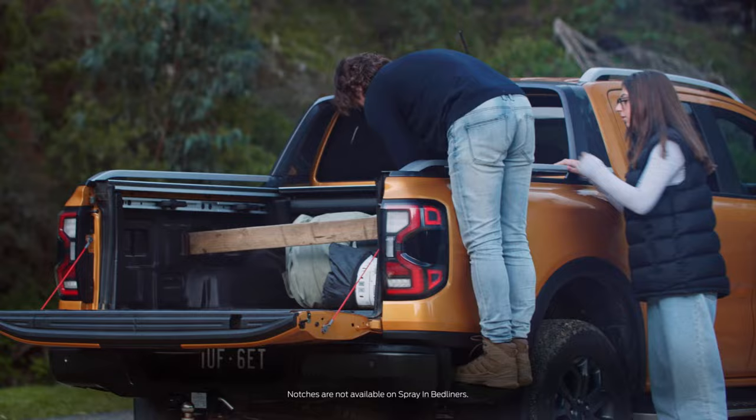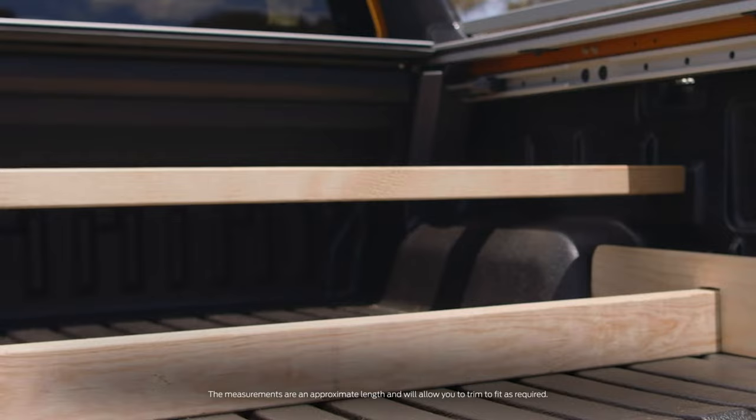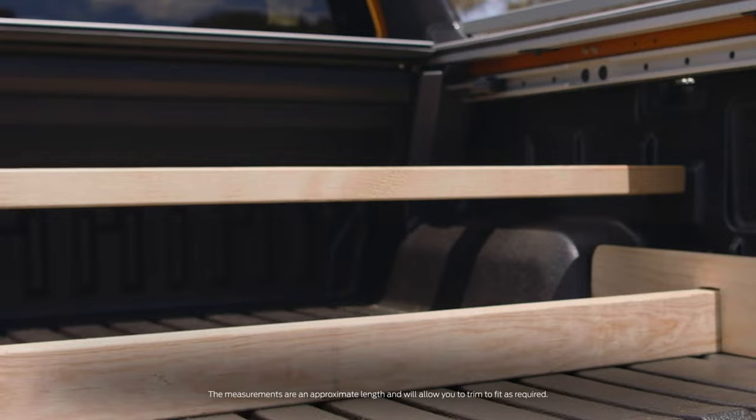Notches along the sides of the drop-in bed liner let you divide up the space to suit your load. Place timber lengths between the moulded slots to section loose items off. To divide the space above the wheel arch, cut a 90 by 45 mm length of timber to approximately 1575 mm.